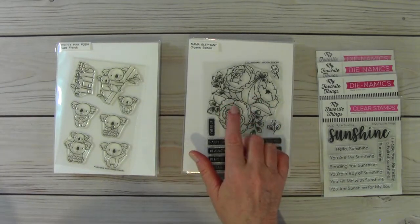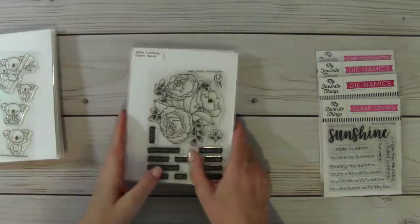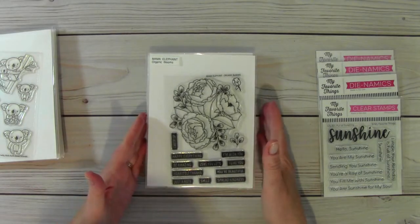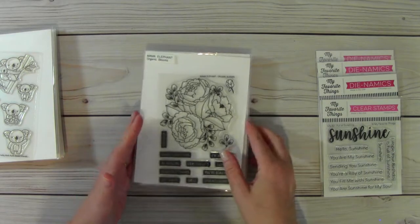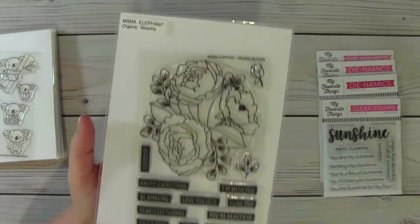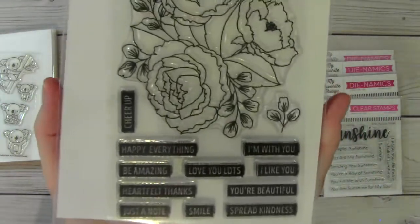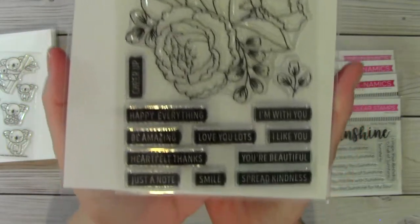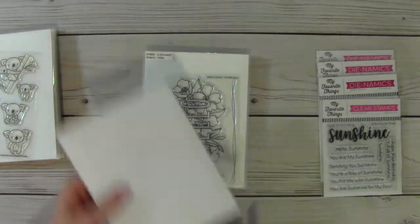This is US only, PayPal only. We'll start with the Mama Elephant stamps. Several of these are new and I'm asking $10 for each stamp set. The first one is Organic Blooms. I know that I used this stamp one time. I'm going to hold that up — I apologize for the glare — so you can see the sentiments there. Organic Blooms, $10 shipped.